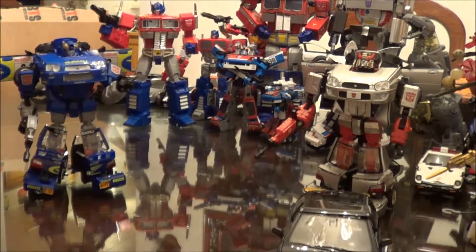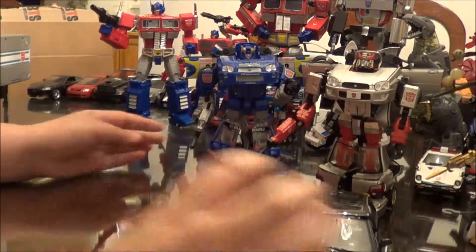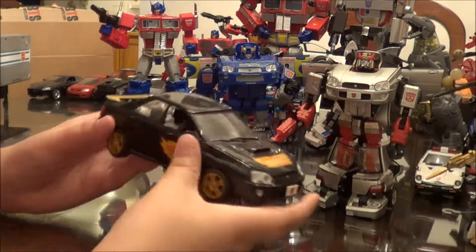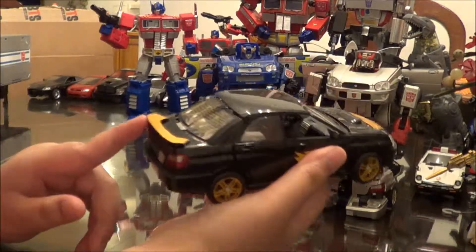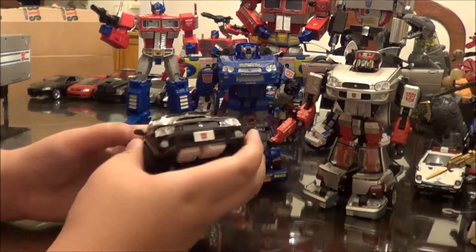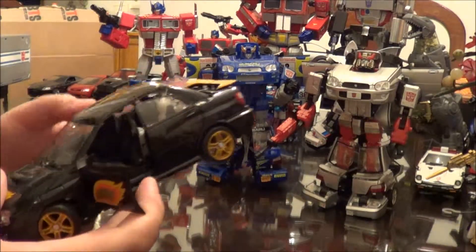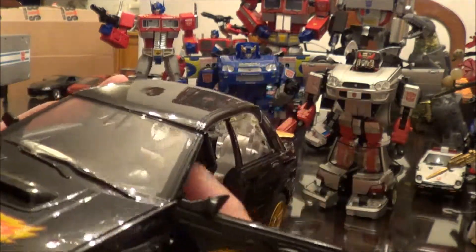Let's get Prime's trailer out of the way. He is a straight repaint of Blue Streak, so all the things are the same: same front end, same spoiler. However, he does have additional paint apps — he has these kind of flame things going on and a golden spoiler. In his seats, they do have red painted stitching.